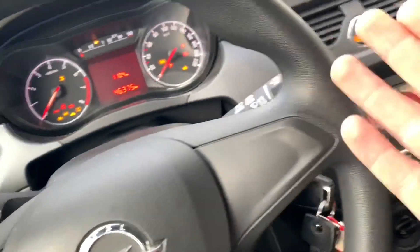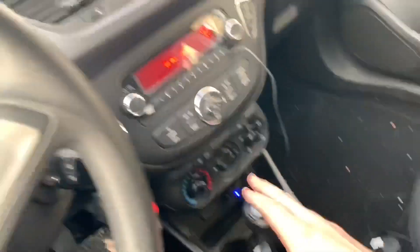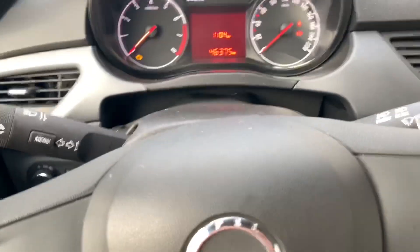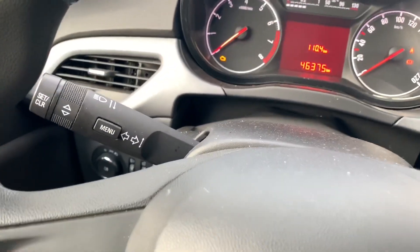Let's have a seat at the driver's seat, then turn the ignition on — not the engine, only the ignition. Check the handbrake and we are still in gear number one. This is for safety.